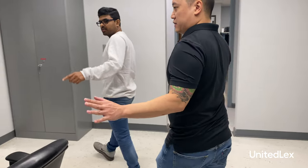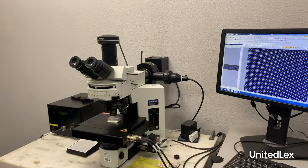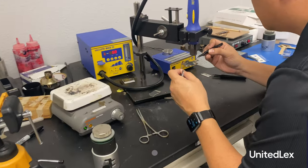Here at UnitedLex, we provide product teardown services, product testing services, and IC reverse engineering services like construction analysis, circuit extraction, and material analysis. Please follow us on LinkedIn for more latest updates.